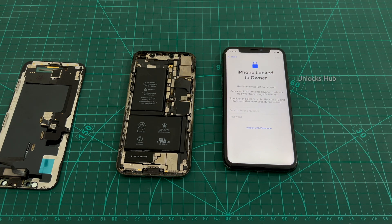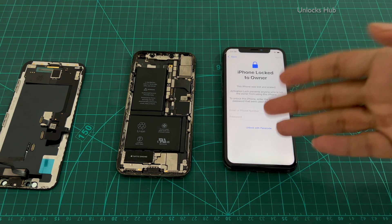Email us right away if you need help in purchasing or sourcing the motherboard or the complete back unit. You could also buy an unlocked phone with a broken screen or something like that and then do this procedure.